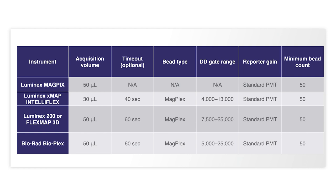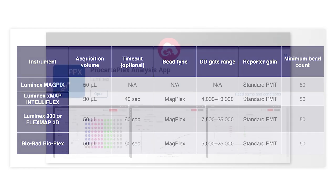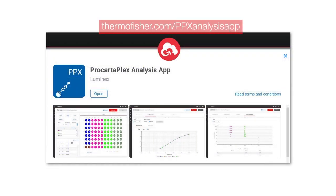Adjust the doublet discriminator gate as recommended in the ProcartaPlex Assay User Guide. The ProcartaPlex Analysis app available on the Thermo Fisher Connect platform contains all lot-specific ProcartaPlex kit data to minimize manual data entry. The app also offers advanced analysis features, detailed reports, and publication-ready images.